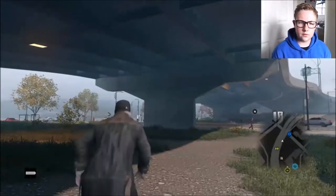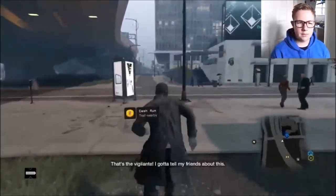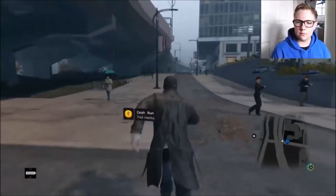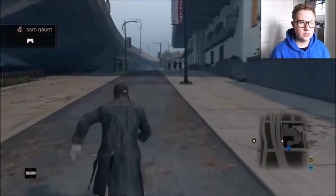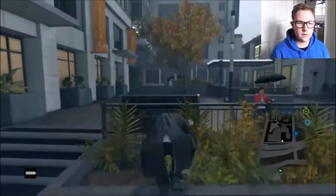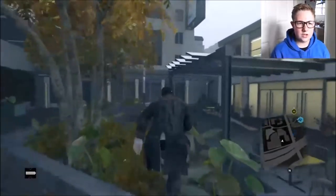So I've changed the configuration of the Ethernet cables, and instead of connecting it to my computer, I connected it to the PS4. So now this is PS4 footage. Now I can play Watch Dogs, which I might do a series on, or GTA 5 — anything.